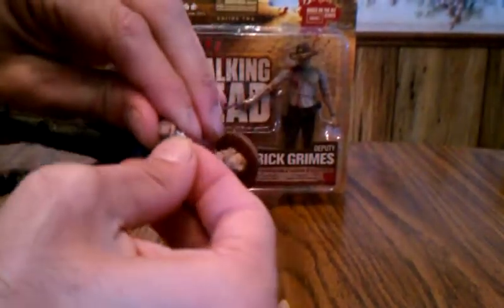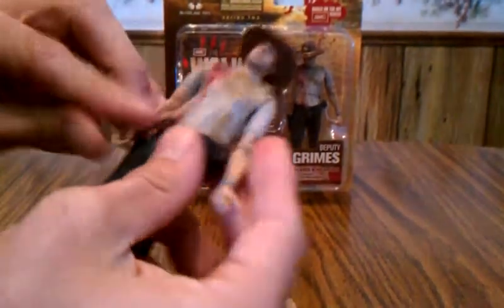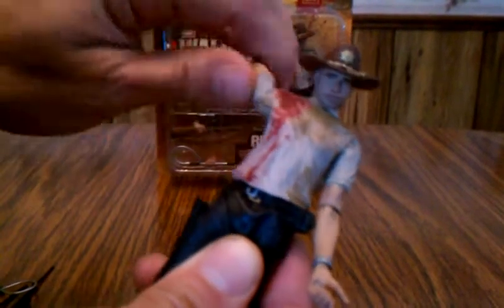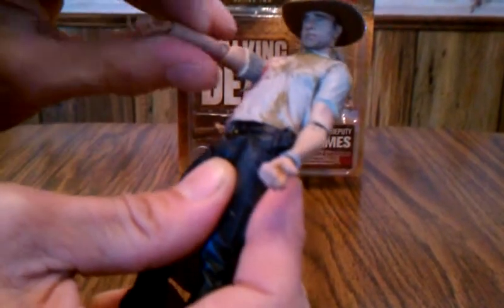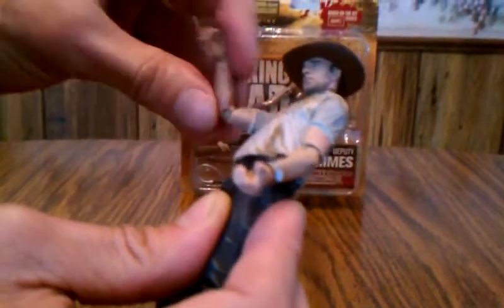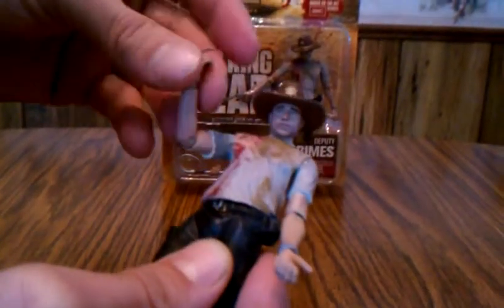Now I'll go over his articulation. He's got full movement in the head — you can turn it all the way around. Same thing with the arms and the shoulders: all the way around, up and down. The elbows go all the way around too. And his hands, with the way they are, of course he has full range of motion with his hands.